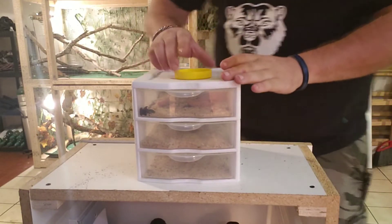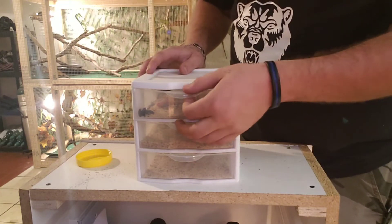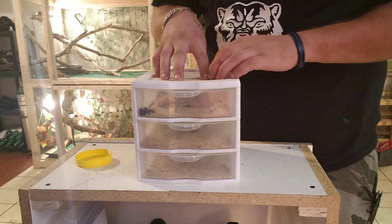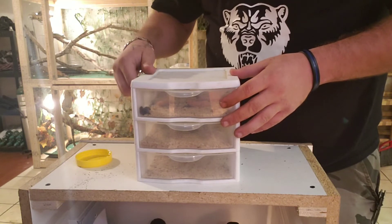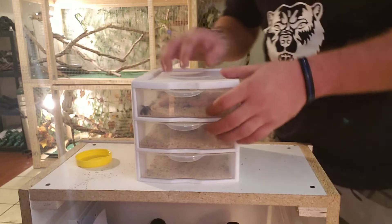So first and foremost, you're going to need a three-tier system or a three-drawer system, whatever. This works for superworms as well as the mealworms. However, you can't use this for superworms — trust me, I tried it. They get out. It's not fun trying to catch superworms.